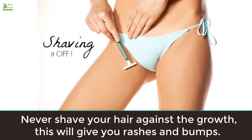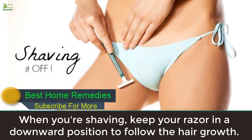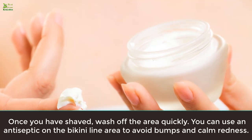Rule four: follow the growth. Never shave your hair against the growth, as this will give you rashes and bumps. When you're shaving, keep your razor in a downward position to follow the hair growth.